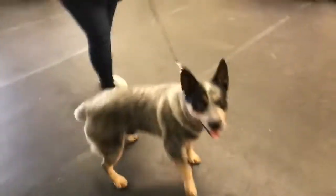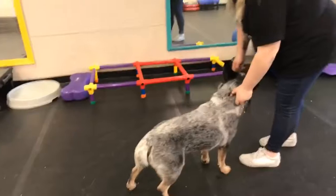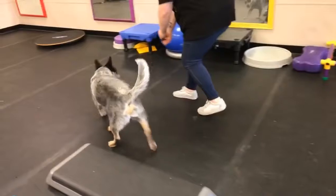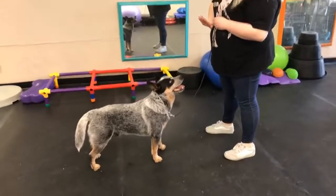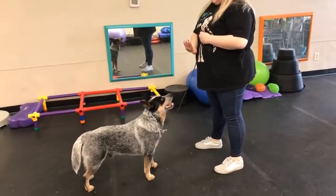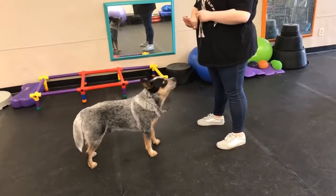So what I want you to do is bring him around again, lean forward, walk backwards, and walk him into a stack. Keep your hands together and look at how beautiful that is. Hands together, shoulders square with the dog, standing in front of the dog — and you will get perfect stacks. Beautiful.